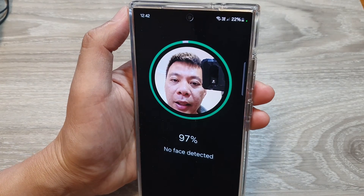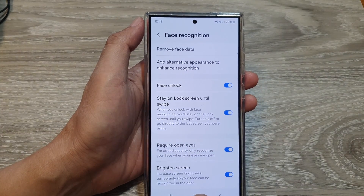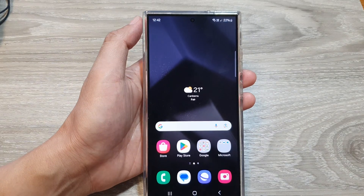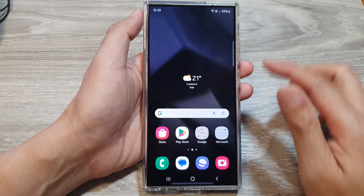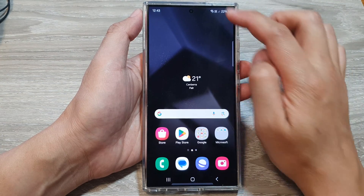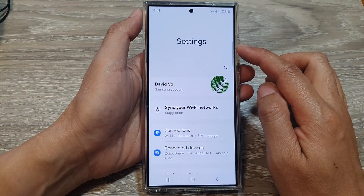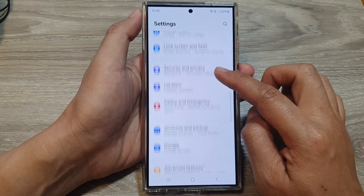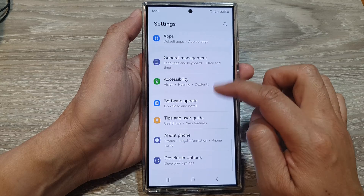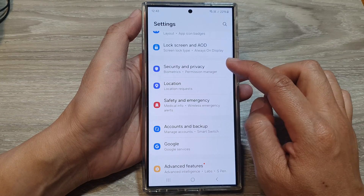How to set up a new Face ID recognition on the Samsung Galaxy S24 series. First, press the home button to go back to the home screen. From the home screen, swipe down at the top, then tap on the Settings icon. Next, in the Settings page, tap on Security and Privacy.